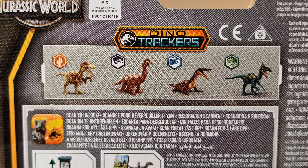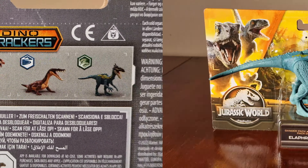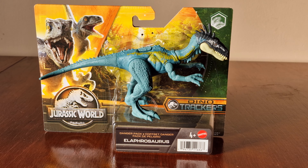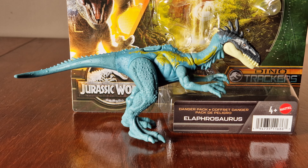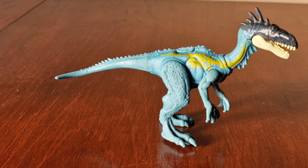Out of the four, there are three brand new species. Now let's take it out of the box. Here's the figure now.